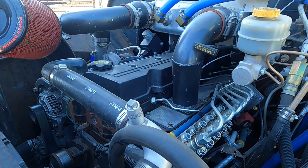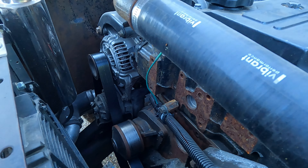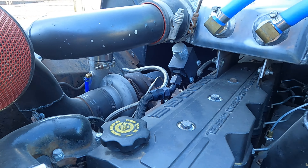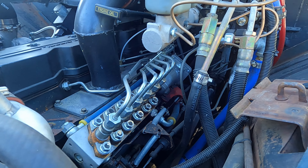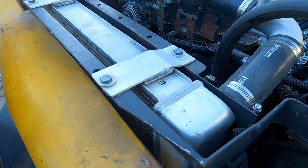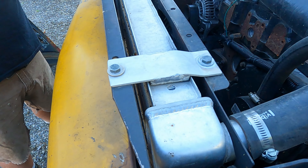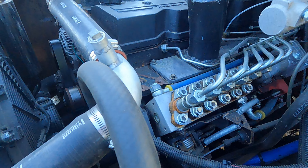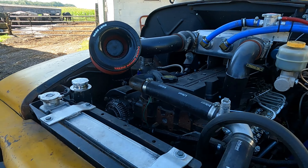I wanted a 12-valve — I just ended up with a 24-valve because rotted-out 24-valve trucks are a lot cheaper than 12-valves. They're virtually the same block and internals — just a different head and injection system. You just have to change the pop-off pressure on the injectors and the front cover. I hardly ever have to turn the fan on — virtually never. There's no switch or anything; everything is super mechanical, as simple as I can make it.